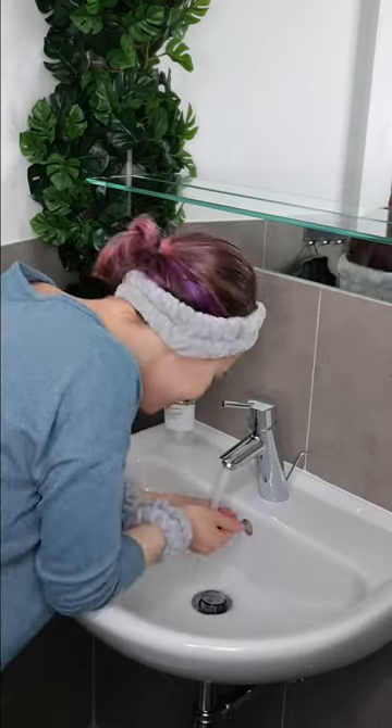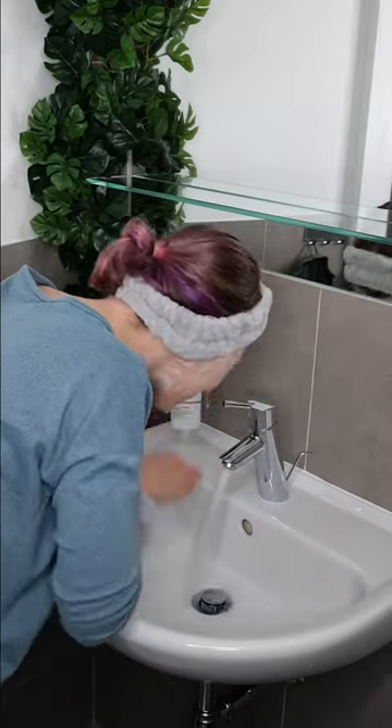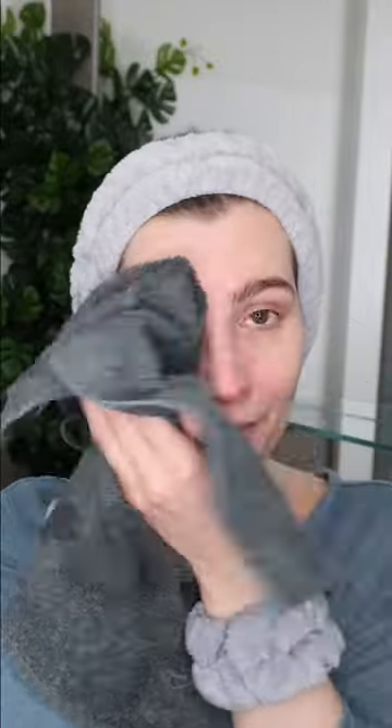Start with a clean face. Use your usual facial cleanser to remove excess oil, dirt, sweat, sunscreen and makeup. And remember to dry your face.